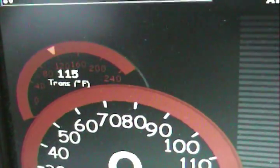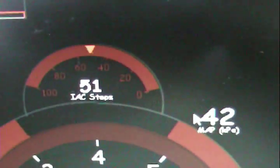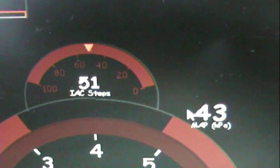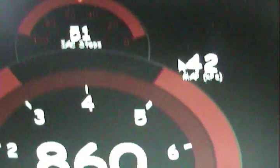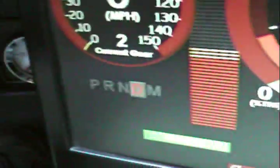Transmission temperature: 115 — beautiful. Closed loop idle, 51 steps. Not sure if that IAC is working properly yet — the jury's still out on that. Anyways, let's put it in park.